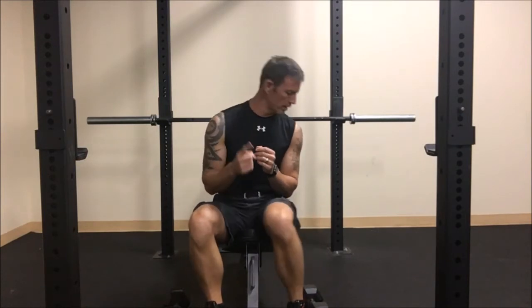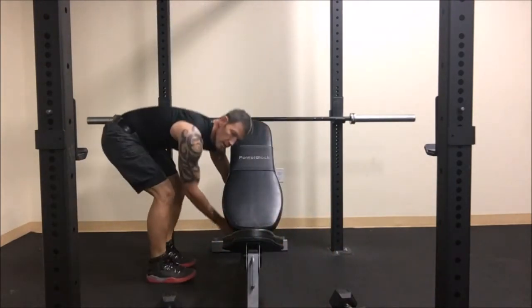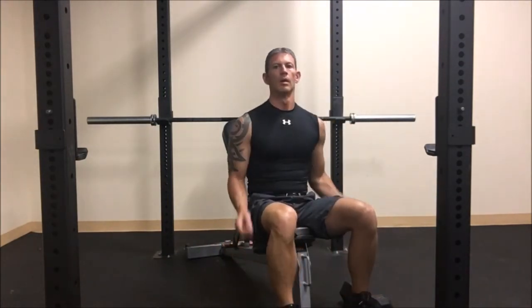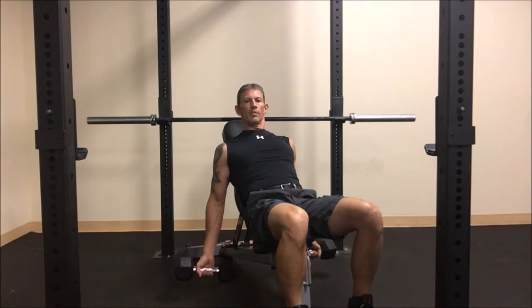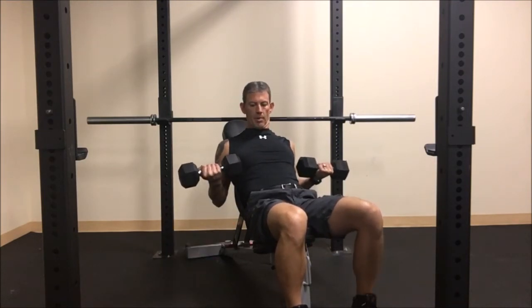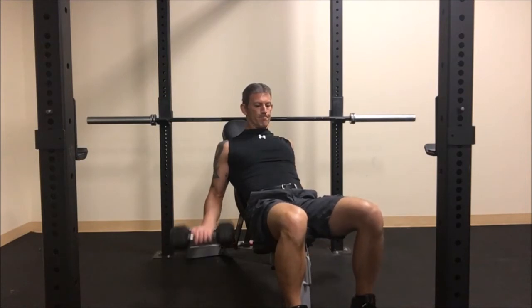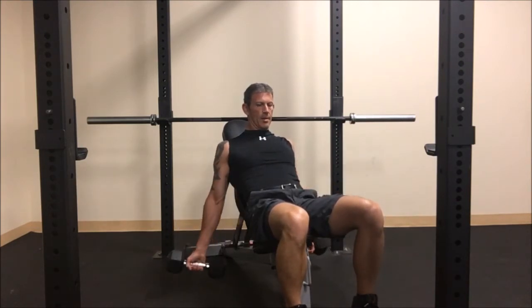Move number one is in the books. Number two, we're going to do an incline curl — arms dangled off to the side. We're doing an incline dumbbell curl: arms are way behind you and we just curl right up into the armpits. It keeps those elbows way behind you and works the long head of the bicep. One, two, three, four, five, six, seven, eight, nine, ten.